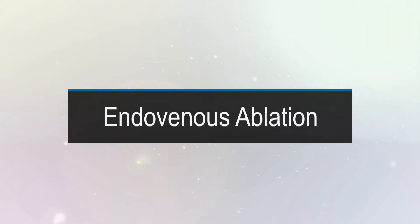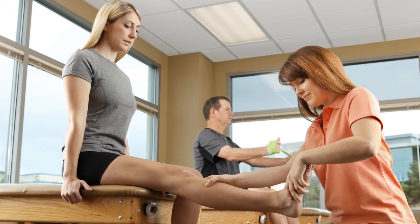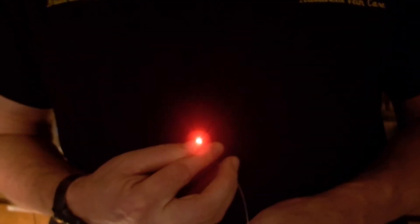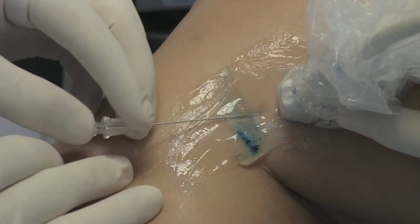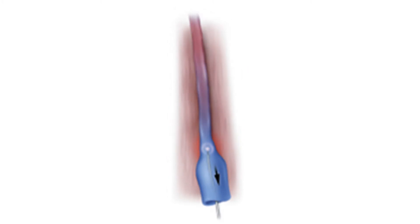We're talking about endovenous ablation. This is a newer procedure that has been out for over a decade. It replaced an old surgical procedure called stripping, where the saphenous vein was surgically removed — a procedure that involved general anesthetic, either a surgery center or hospital, and several weeks of recovery. In this newer procedure, a laser fiber is put inside the vein, and this laser heats up the vein, shrinking it. Often a year later, when you look for this vein, it's been absorbed by the body — it's gone.